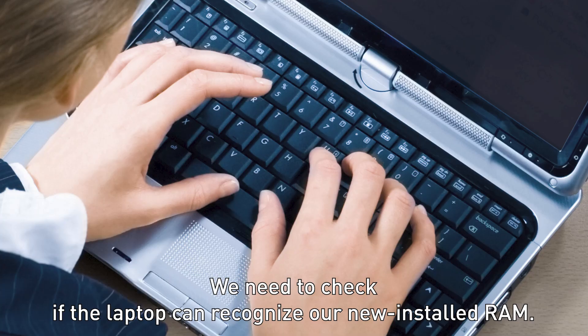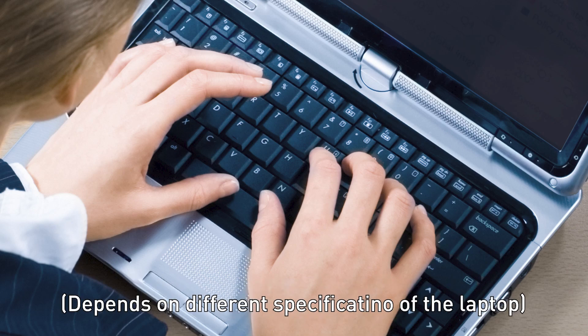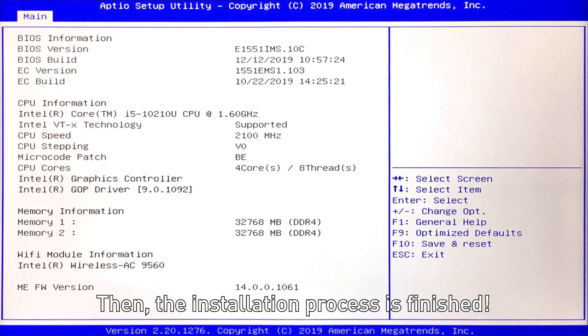We need to check if the laptop can recognize our newly installed RAM. Keep pressing the delete button after booting up the laptop. Find the memory information in BIOS and make sure the specification of the RAM is correct. Then the installation process is finished.